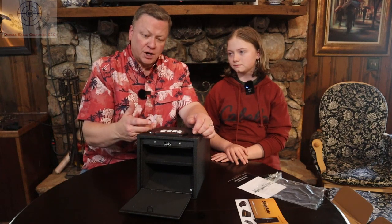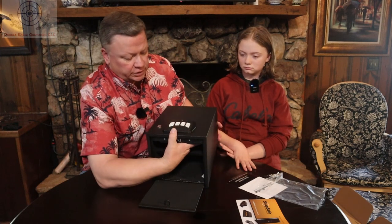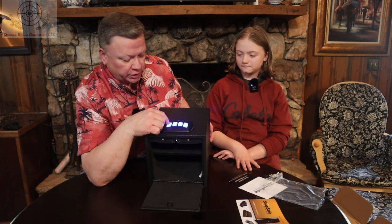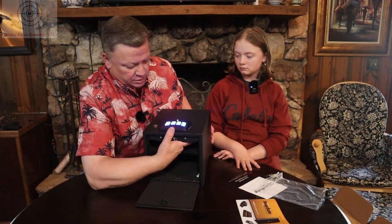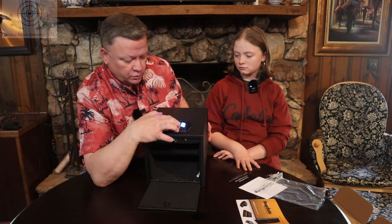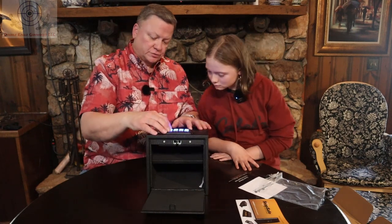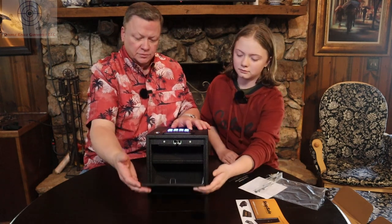To program a new code, you press and hold the button until the green light blinks, then punch in your code — we're just going to do 1, 2, 3, 4 again. Then you hit the program button again, the yellow light blinks, punch in the code one more time, then hit the program button again. The green light blinks and it's locked in. To try it out, you do 1, 2, 3, 4 and you hear the mechanism work.